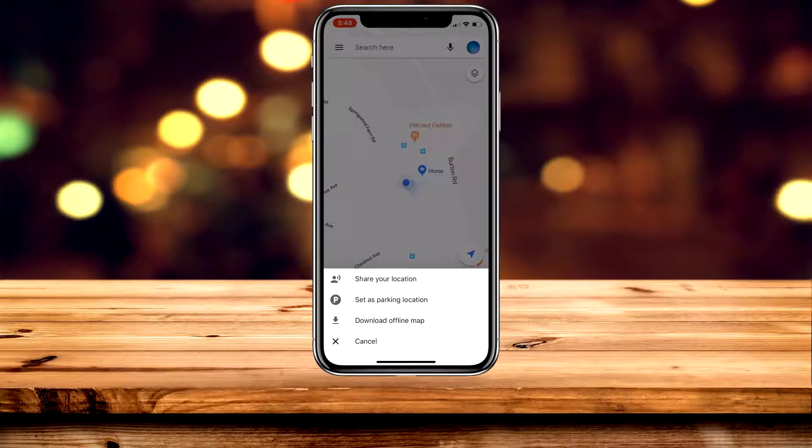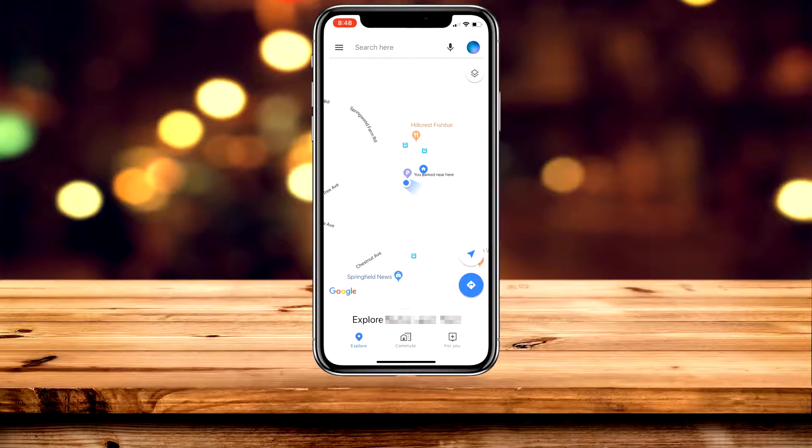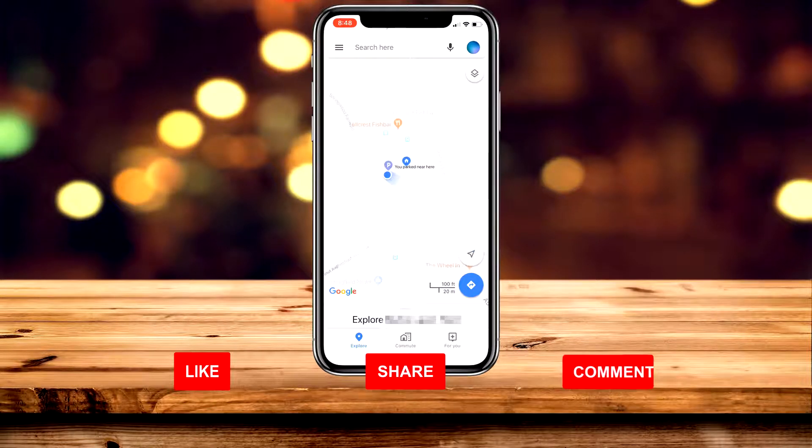It's going to give you a few options. Go ahead and select 'Set as parking location.' You'll notice that a parking icon will appear, so you can go off and do whatever you like.